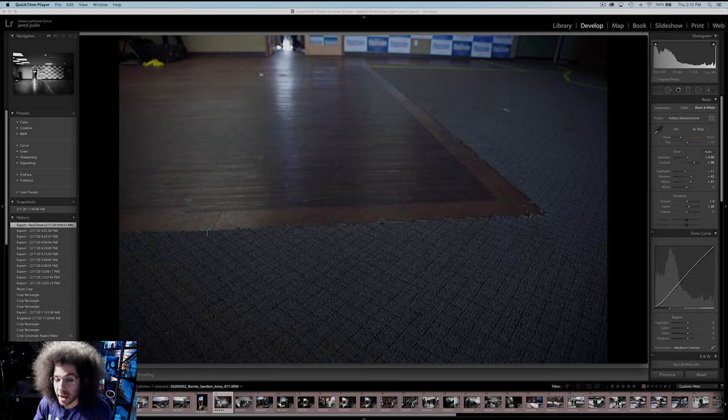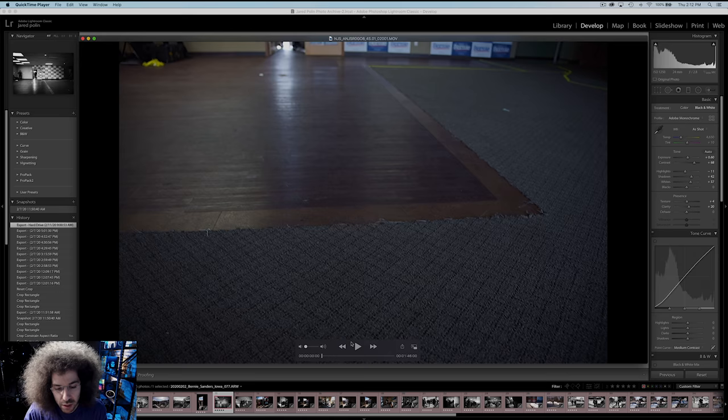So it's not the cleanest, it's not 4K, it's not the best thing in the world, but it shows you exactly what I see and how I captured the image. Also how long I have to do so — this is 1 minute and 46 seconds of action that you're about to see.